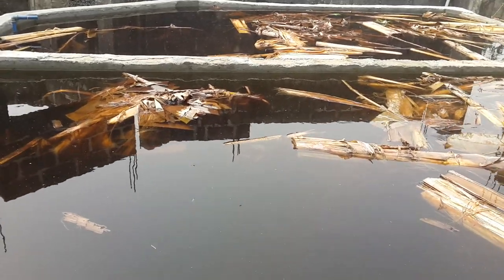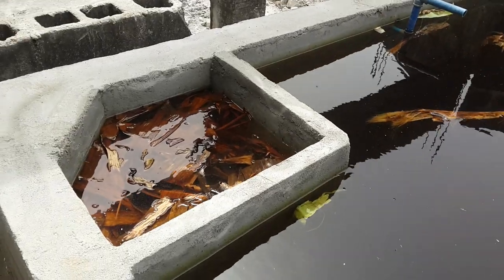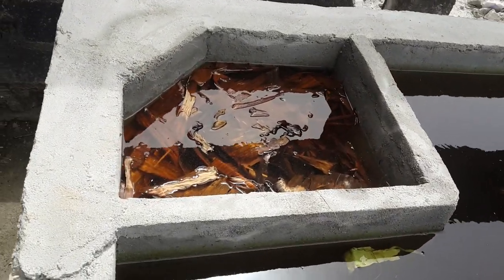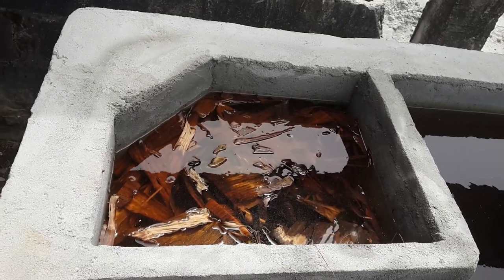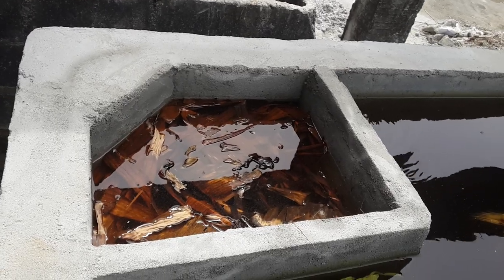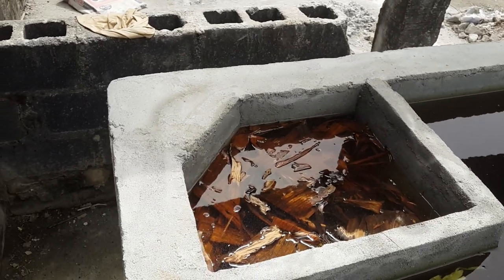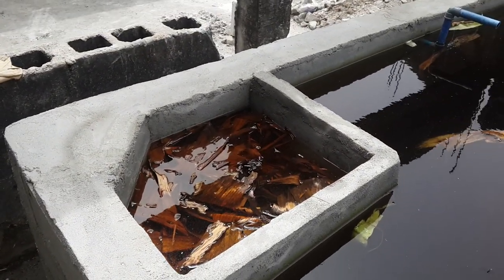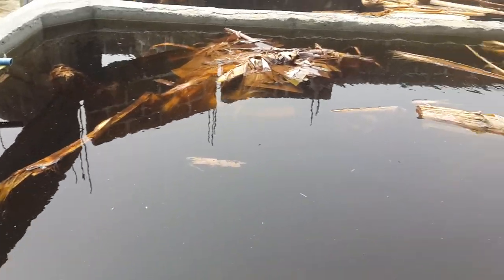Welcome to Niger Fish Academy. In my previous video I said this is where I'm going to be keeping my fish. Can you see? As I said earlier, I'm going to provide shade for this place because where you keep your fish it has to be shaded — you don't just leave it open for direct sun to shine on the body of water where you are keeping your fish.